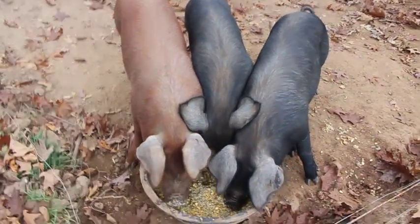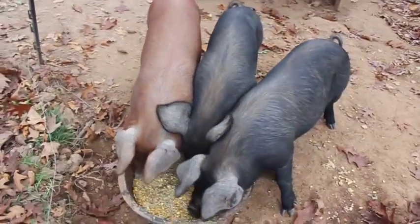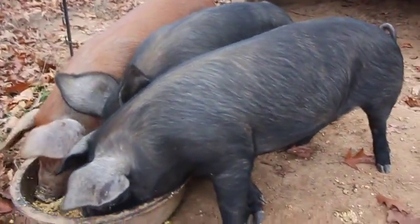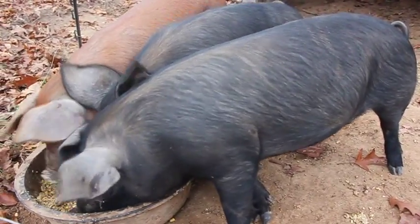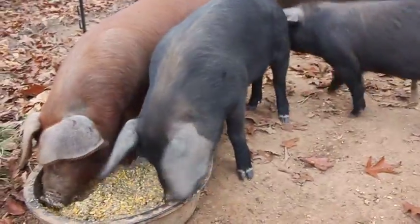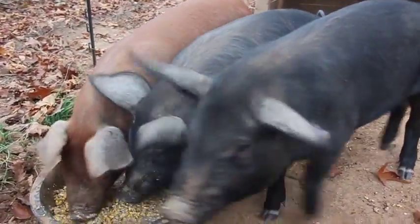Hey guys, Jenna from the Flip-Flop Barnyard here. I just wanted to give y'all a little update on our pigs. They are getting really big and nice and fat — they'll be ready to butcher sometime early next year. We're feeding them this afternoon and just thought I'd bring you down here and give you a quick view of them.